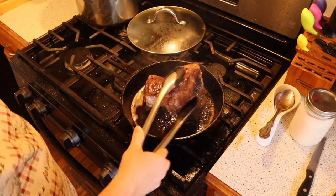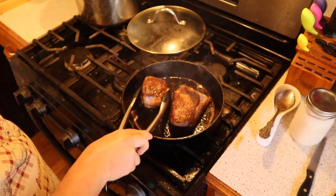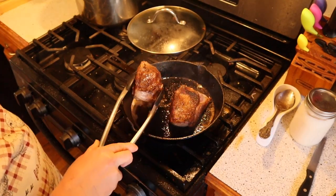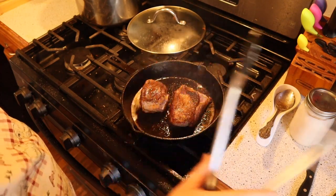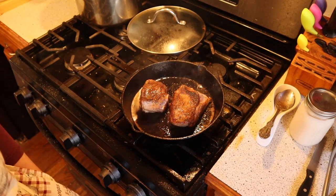My roasts have been seared on all sides. I'm going to go ahead and put them in the oven at 350°F until the internal temperature reaches 145°F.